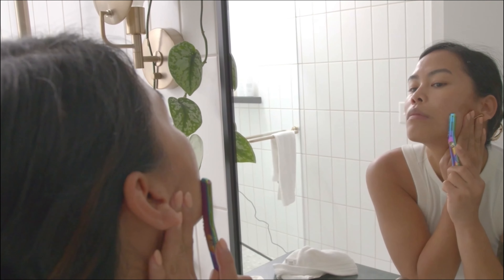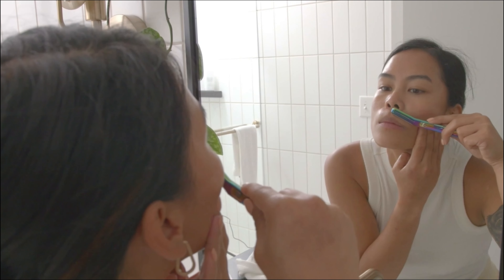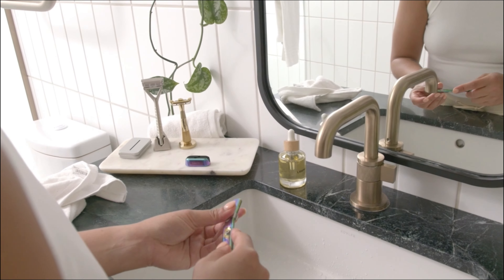Start on your cheekbones and move inward along your cheek and jawline. Continue along your forehead moving downward, above your lip and along your chin as desired. As needed, rinse or wipe the blade throughout.